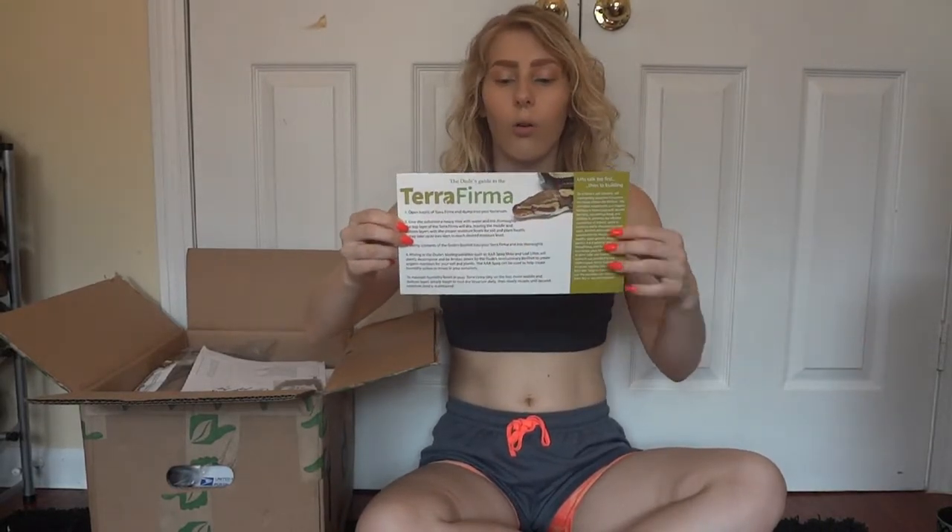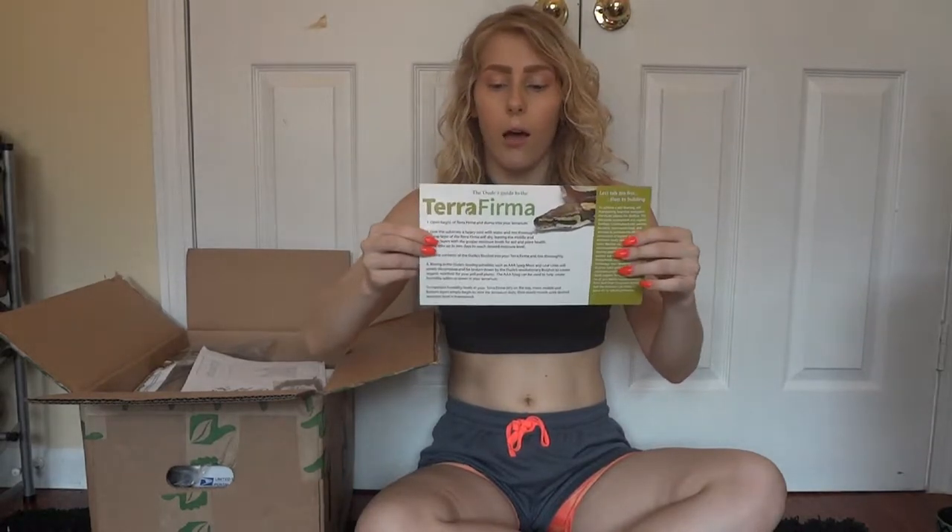So this is the bioactive bedding I got — the Terra Pharma. They have all sorts of bioactive beddings for different humidity levels and different animals and types of enclosures that you want to build. It comes with a whole little cardstock on how to use it, covering moisture levels and whatnot on bioactive bedding.